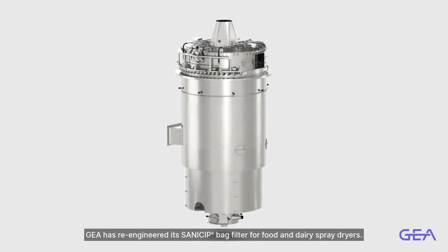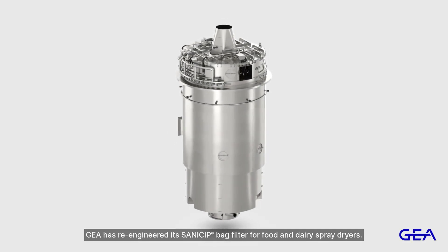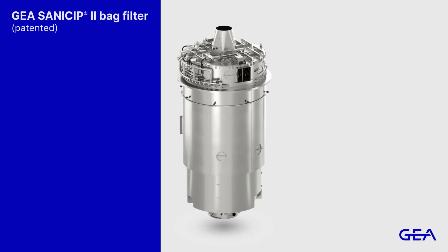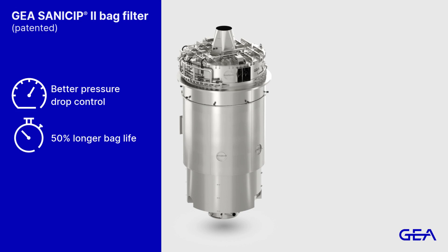GEAR has re-engineered its SaniSip bag filter for food and dairy spray dryers. We have listened to our customers and made improvements to the new SaniSip 2 to give better control of the pressure drop across the filter bags, 50% longer bag life, and easier maintenance with less manual lifting.